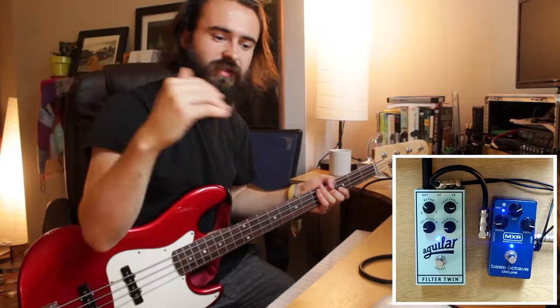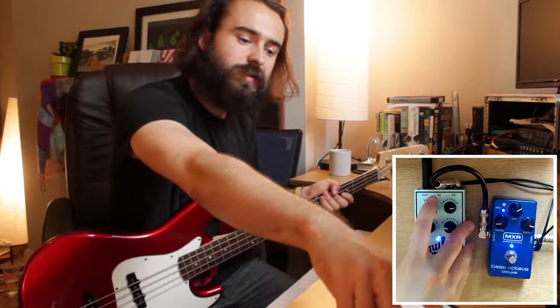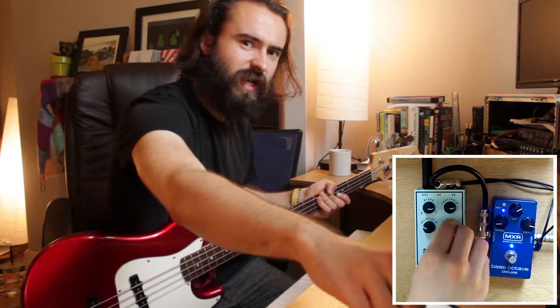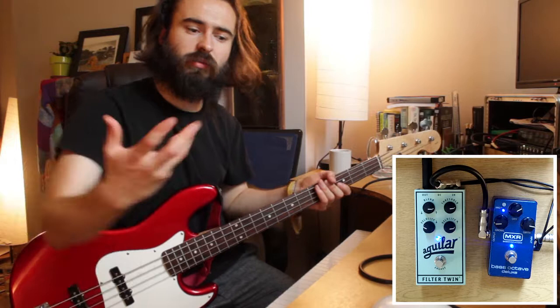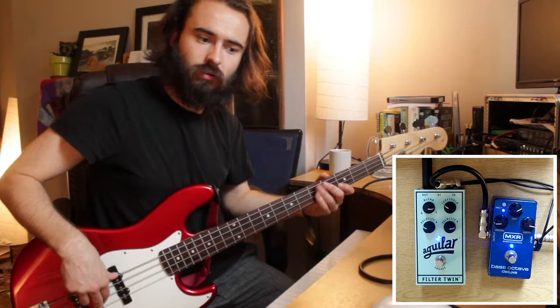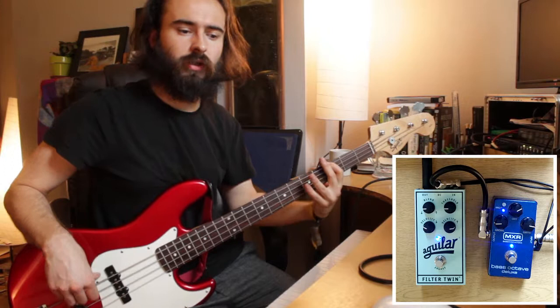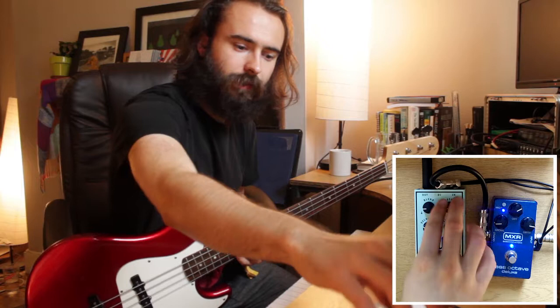To get that synth sound, I need the filter to go from top to bottom, because a synth filter starts open and then closes up. So I'll use the down one mostly and run it quite slowly. But I can also use the quick up one to create a strange attack — it gives a percussive, slappy quality. Mixed all the way it's a bit much, but brought back, it's actually supporting the note quite well.